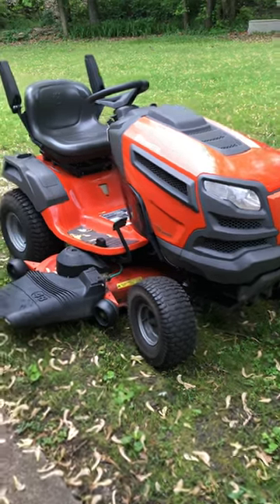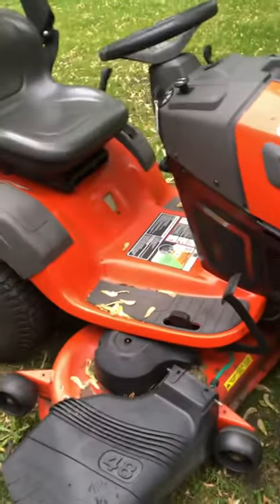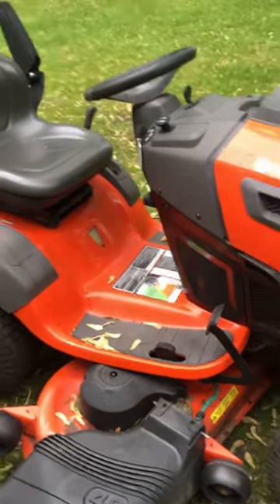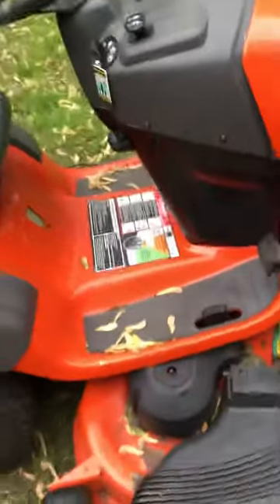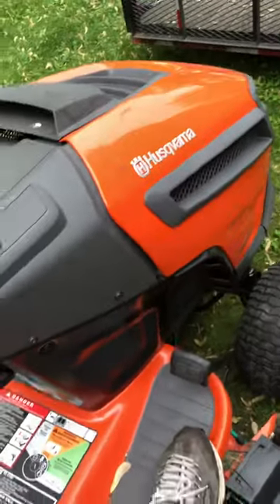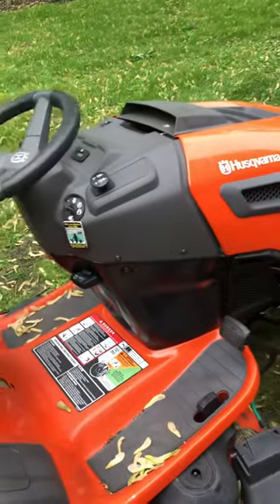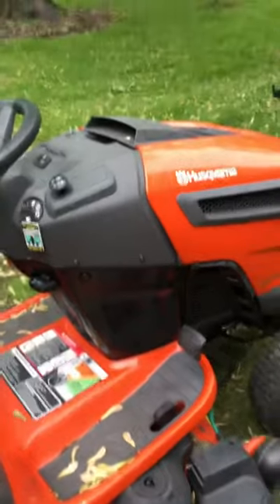Quick video on a Husqvarna YTH 24k 48. This tractor has a really annoying safety feature: when you are going in reverse, pushing this down, and the mower is engaged — the PTO — it will kill the engine.